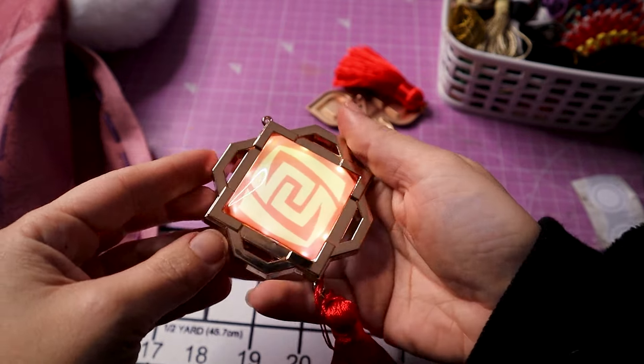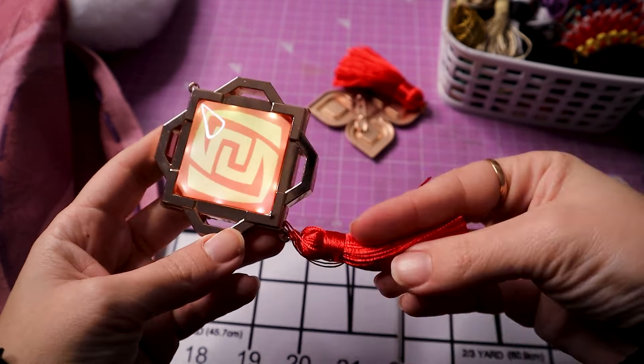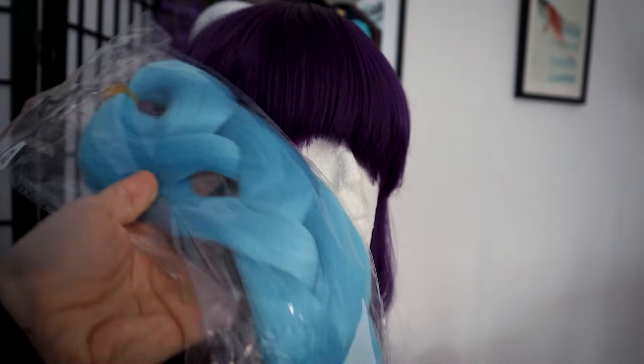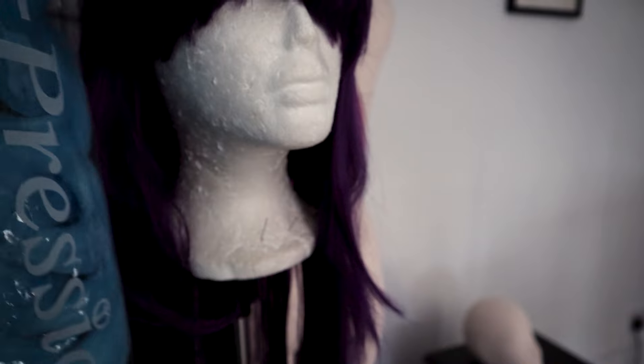Some final details, and I just needed to style an old wig into Junjin's hairstyle by adding this extra bit of hair that I got super cheap on Aliexpress. And at last, my Junjin cosplay is finally ready for the lantern rite.